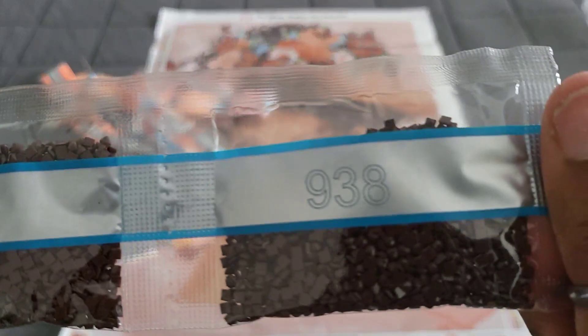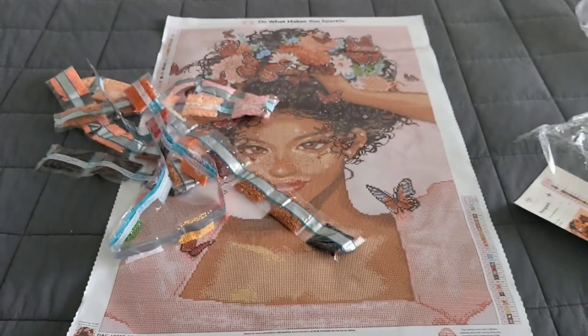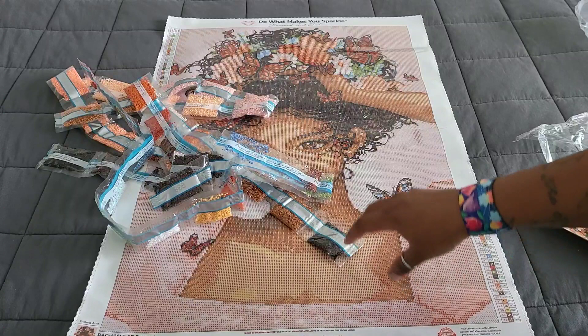Our last string of drills: 938 — triple threat, so three bags of those. Then 827, 471, 38.51, and 826. Now I'm gonna take a few minutes to check what the main skin tone of this kit is and then show you what those skin tone colors are made of.